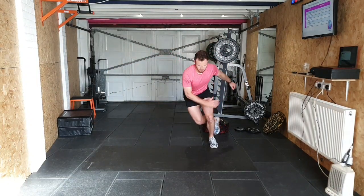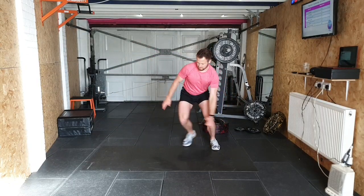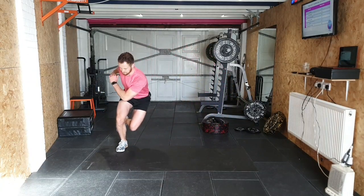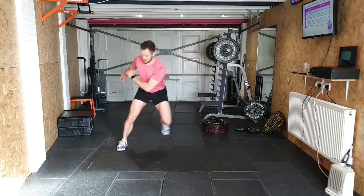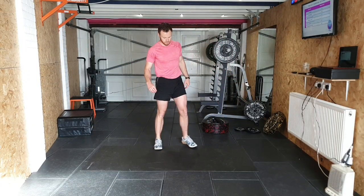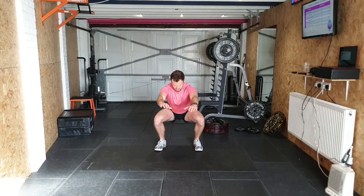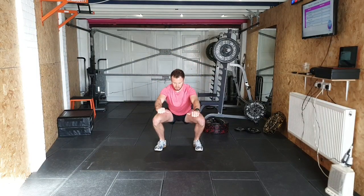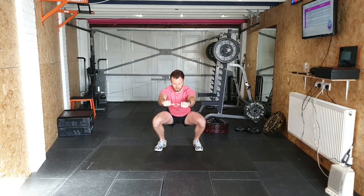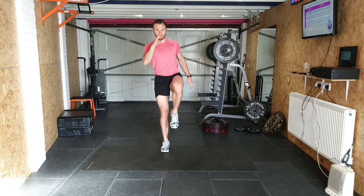Round 2 — Ice skaters: 1, 2, 3, 4, 5, 6, 7, 8, 9, 10. Straight into pulse squats: 1, 2, 3, 4, 5, 6, 7, 8, 9, 10. Lunge jumps with floor touch as well.